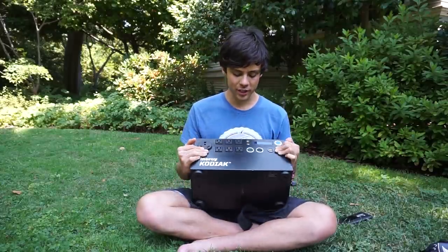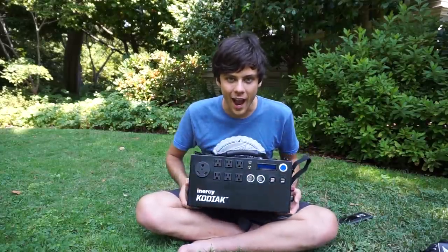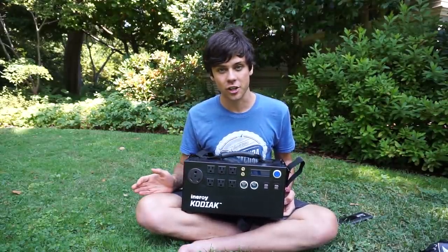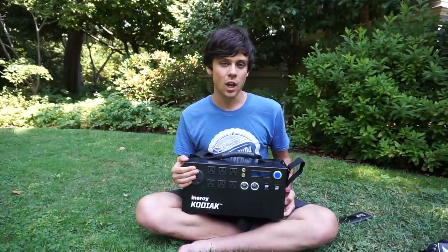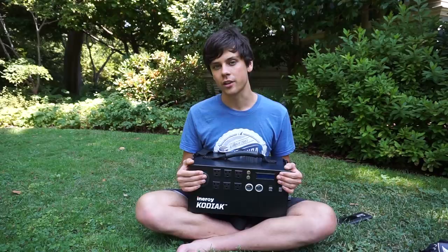In today's video review we are going to be reviewing the Energy Kodiak. It is a solar generator capable of producing over a kilowatt hour of power and it's a lithium ion solar generator. You can hook up more solar panels than any other solar generator on the market and I've been using it for a few weeks. We're going to talk about the functionality, what you can and can't use it for, value, and how it compares to other solar generators on the market.